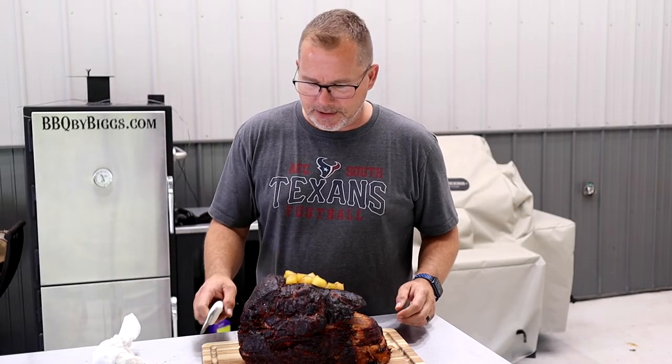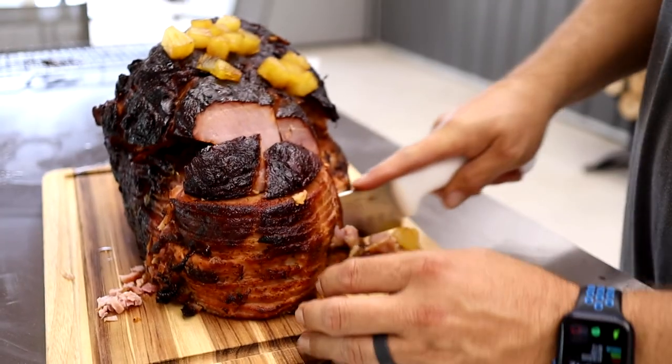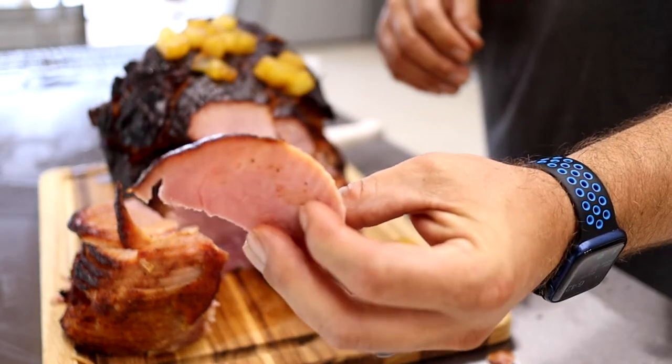The glaze turned out great. We're going to cut into this and see how it tastes. Still got a ton of moisture — you can see it running out at the bottom. That Uncle Steve's Sweet and Spicier has a little bit of kick to it, and you've got the sweet of the pineapple and brown sugar glaze. Man, it's delicious — a lot better than any Easter ham I've ever had. And at a dollar a pound, why not? Let's make some great sandwiches and a lot of leftover meals. We'll see you guys next time.